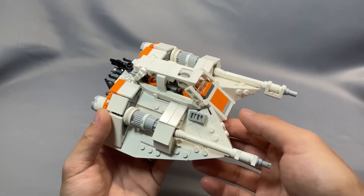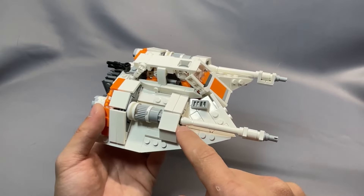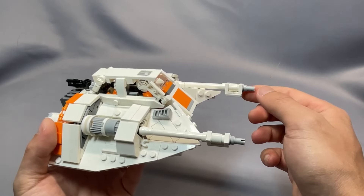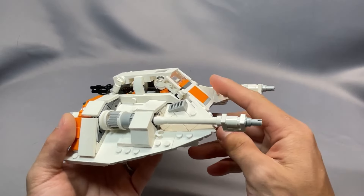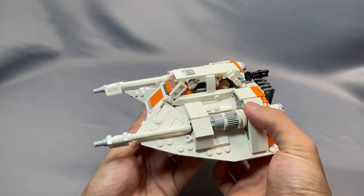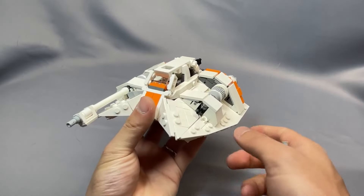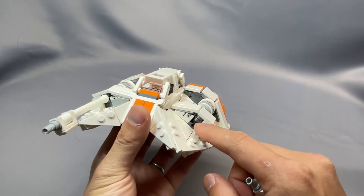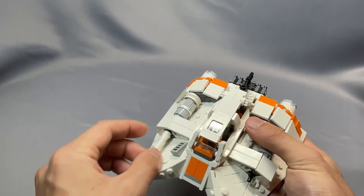The cannon assemblies are scaled very well. I do feel like they are a little bit high off the wing, so you can move the bar-with-stud connection down one plate lower to make it closer to the surface — that's what I did on this far cannon here. You can see there's a minimal gap between the wing surface and the cannon on this side, whereas on the other side it's much more pronounced. But either way, it looks perfectly fine.